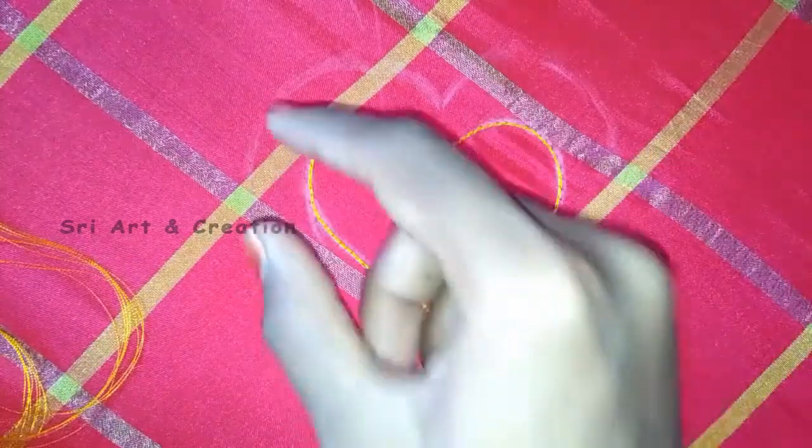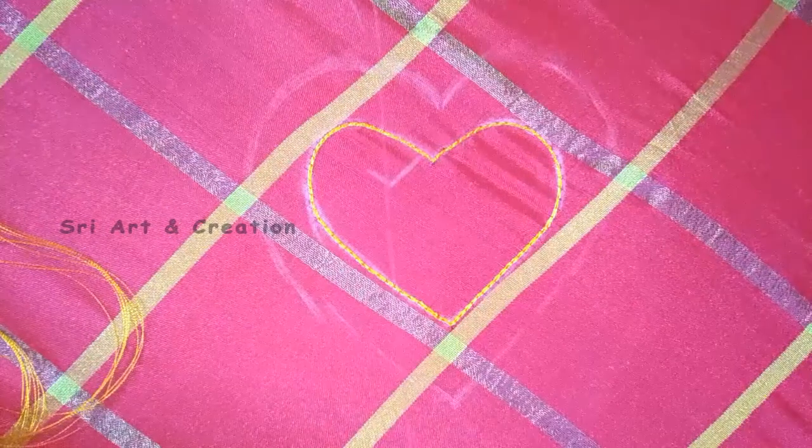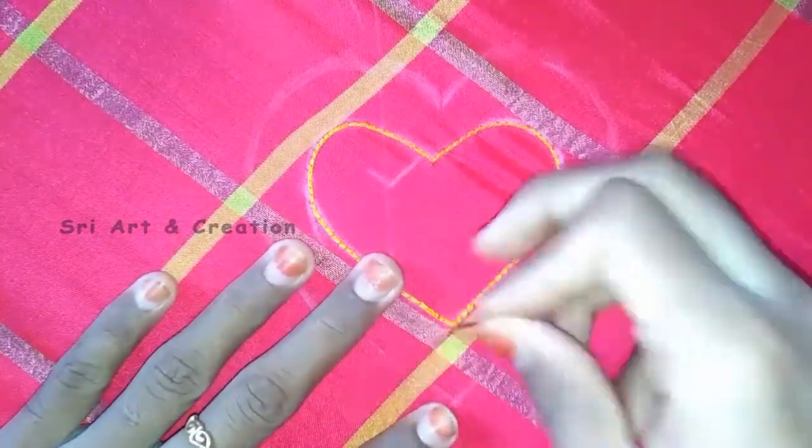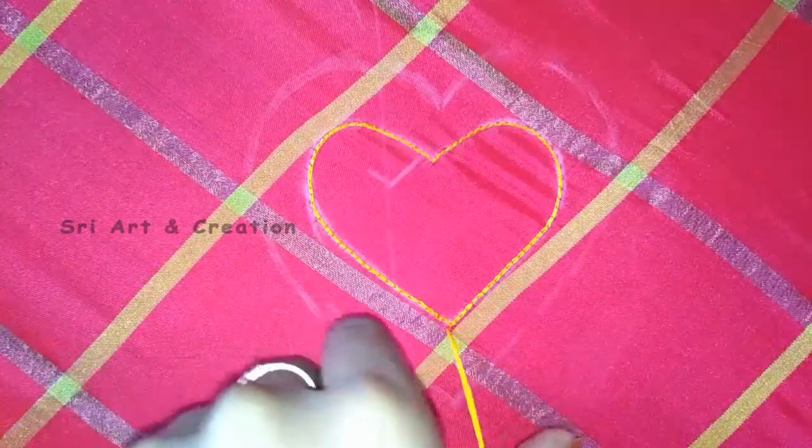If you have a large French knot, you can add 4 to 6 strands. If you have a French knot in the outline, you can add the French knot at half inch spacing.